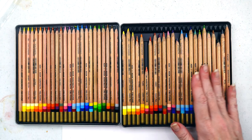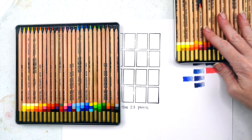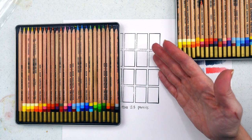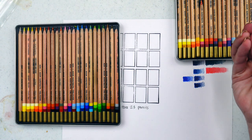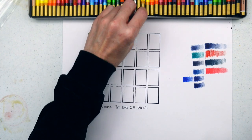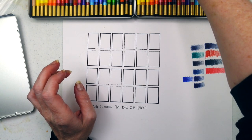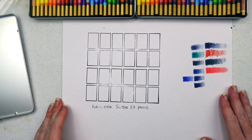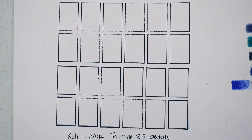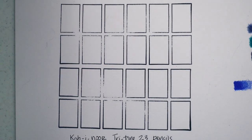We're going to go ahead and swatch them. I'm going to show half of each box swatched, and in the other half I'm going to blend the colors so you can see them when blended and also how they perform when you just lay the color down. If you hear wind in the background — it's really nice outside and I opened the garage door because I've been cooped up all winter.